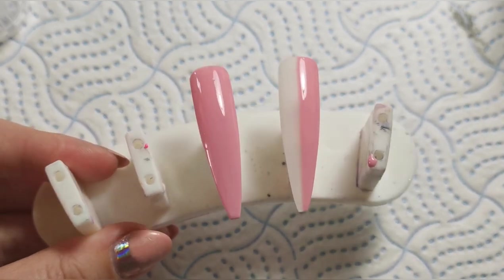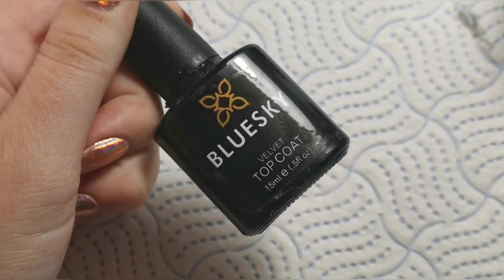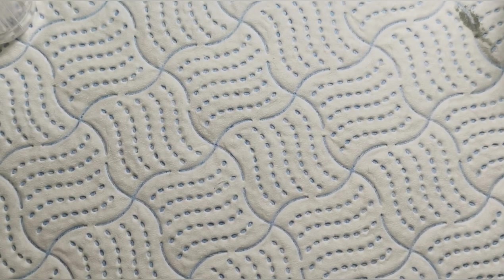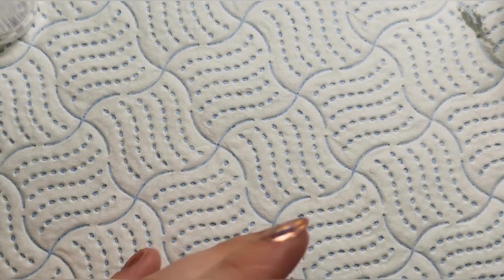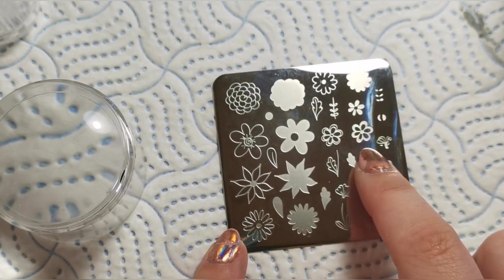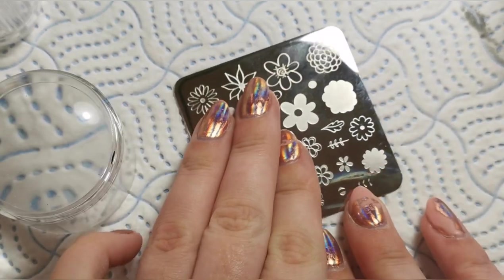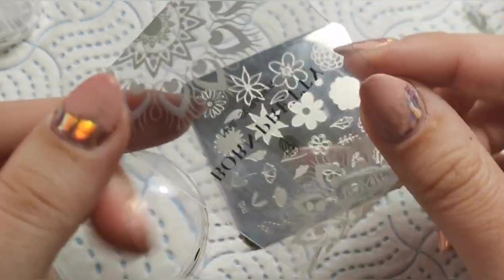I'm just going to pop that into my lamp for 60 seconds and then I'll be back. When that comes out of the lamp I'm going to be putting on Blue Skies velvet top coat, and after I've done that I'll also give it a quick buff just to make sure it really is not tacky for my stamping gel to actually work properly. I'm going to be using this flower one here — just because it's quite thick so I think you'll be able to see it better.